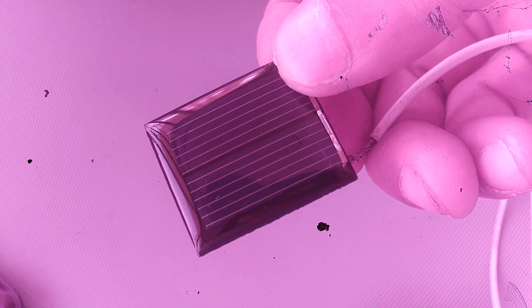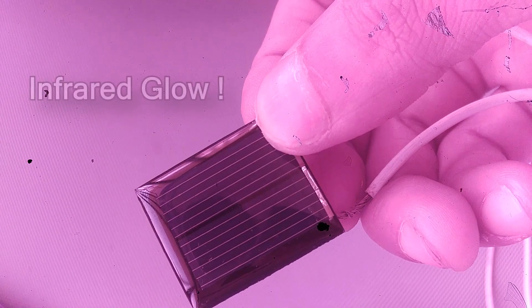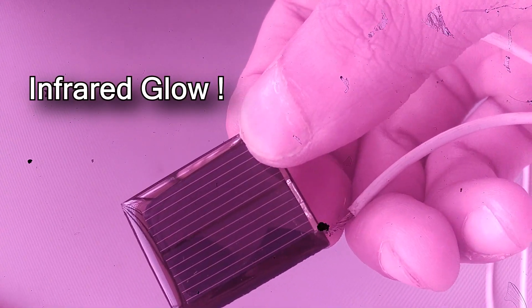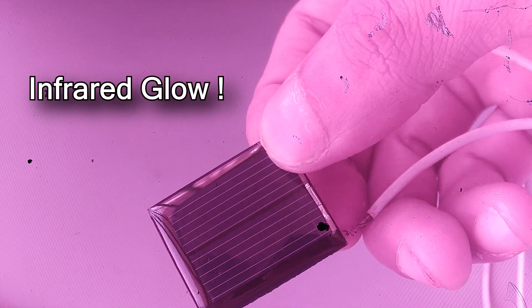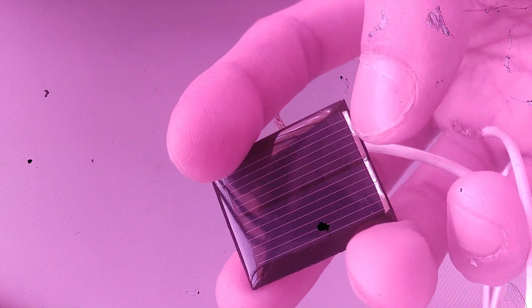This is a small solar cell. When I provide power into the solar cell, it actually glows — that's kind of cool. I thought LEDs were the only source of creating light. It is basically like a motor and a generator — essentially both are the same.